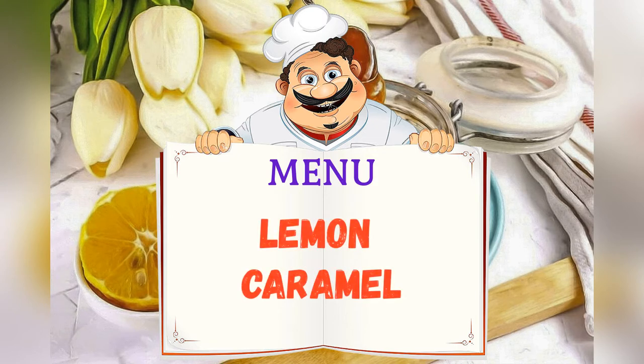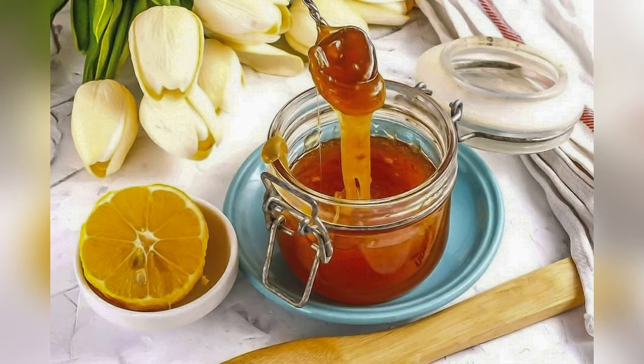Today on the menu: Lemon Caramel. Friends, adjust ingredients to your taste and color.